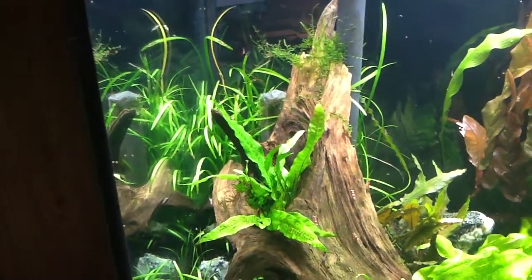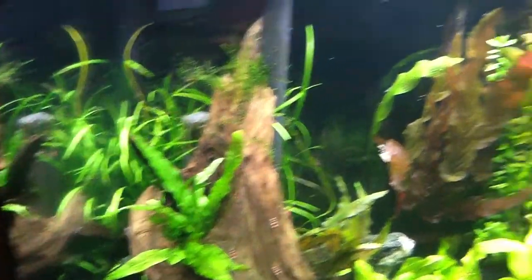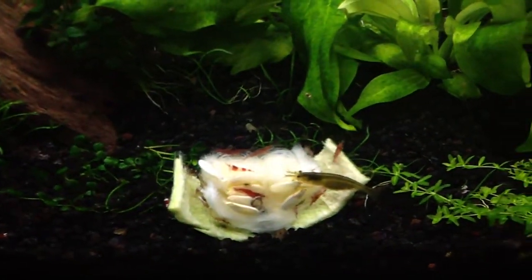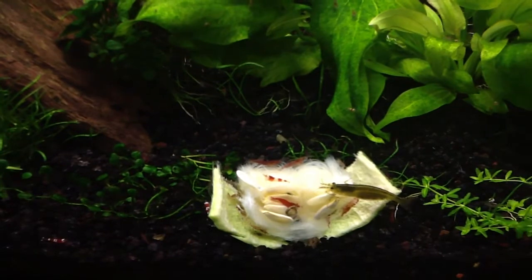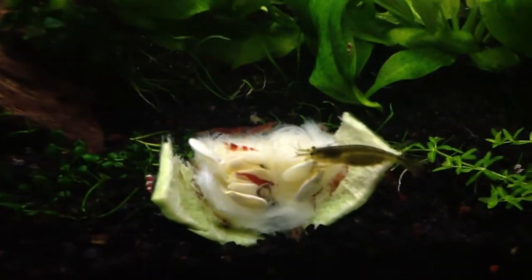I don't know what I'm going to do there. But the reason I was filming is I just wanted to show you guys how they are destroying this zucchini. They have separated the heart of the zucchini from the peel, and they're going to town on it.